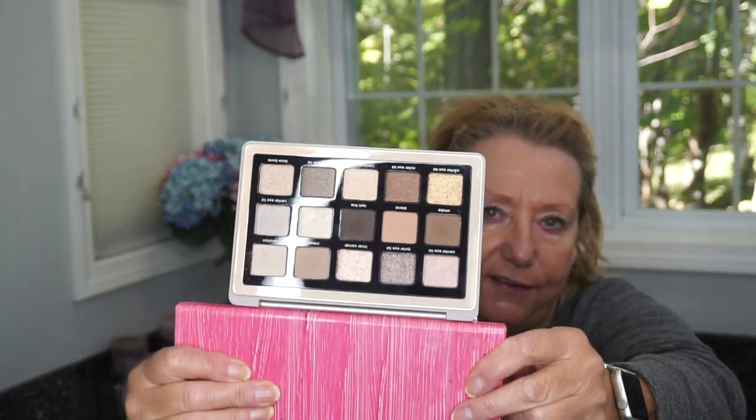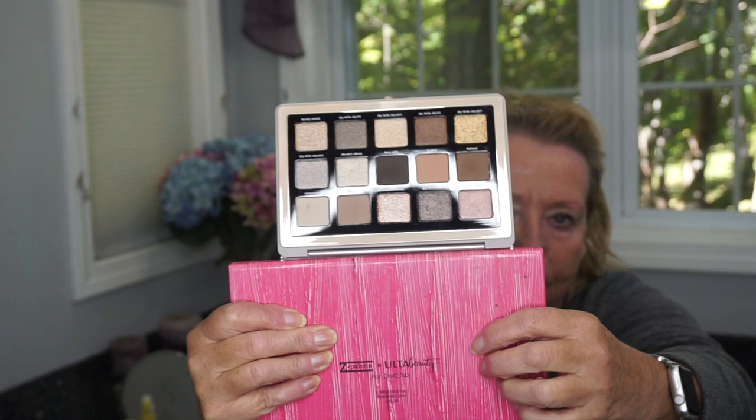I'm going to be using my new palette that I bought, the Natasha Denona Glam Palette. I bought this maybe a week or so ago and these are the colors so that you can see. I covered my mirror up with this so that you could see the colors. I think this is a sort of a cooler tone palette and very much a more neutral color. I thought I would do this get ready with me, show you sort of how I do my eye look.